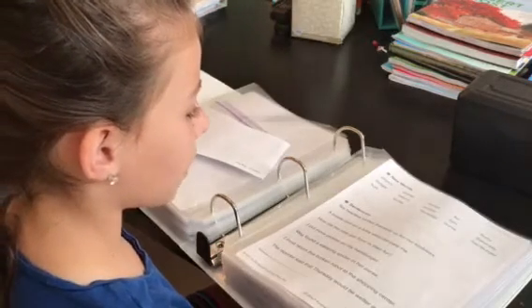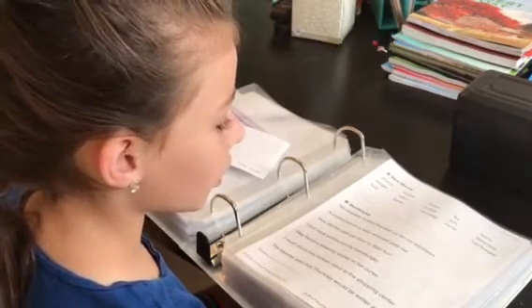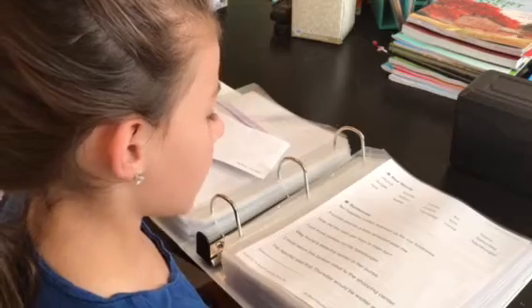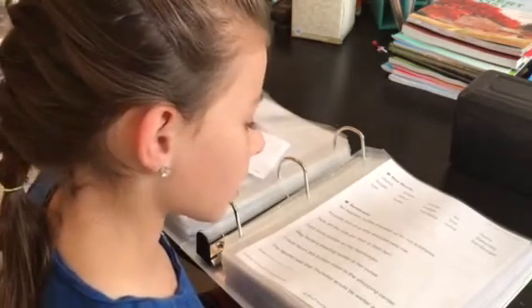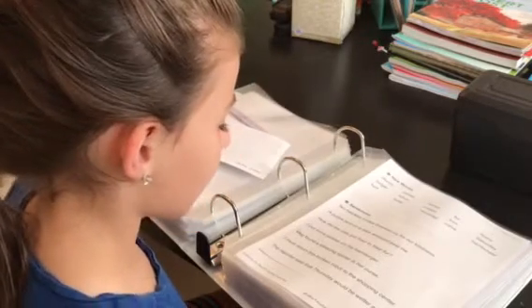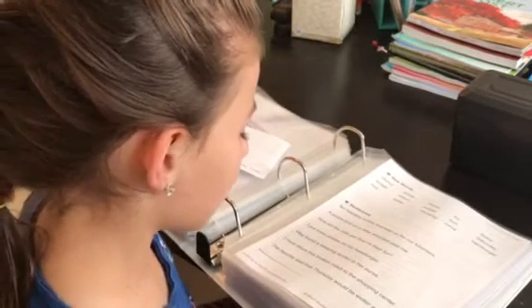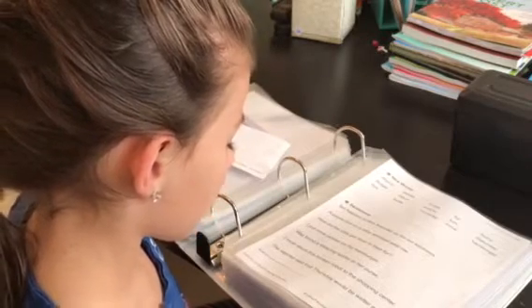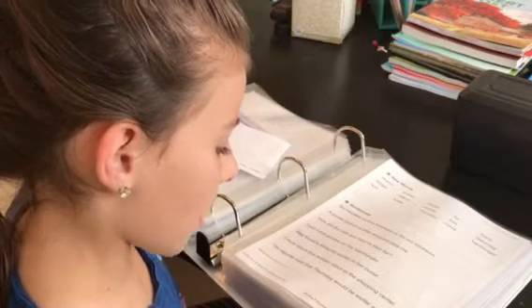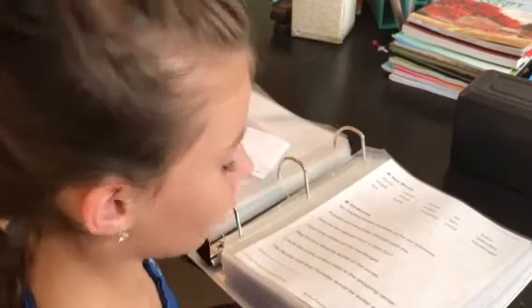She reads the fluency page words: church, purse, nurse, fur, hurry, burger, return, purple, turn, Saturday, hurt, turtle, Thursday, curve, hamburger. Then she reads the sentences: 'Ten helpless turtles thanked us for our kindness. A purple bird on a bike whizzed past me. How did the cats get flour in their fur? I put more pickles on my hamburger. Meg found a sleeping spider in her purse. I must return this broken robot to the shopping center. The reporter said that Thursday would be wetter and colder.'